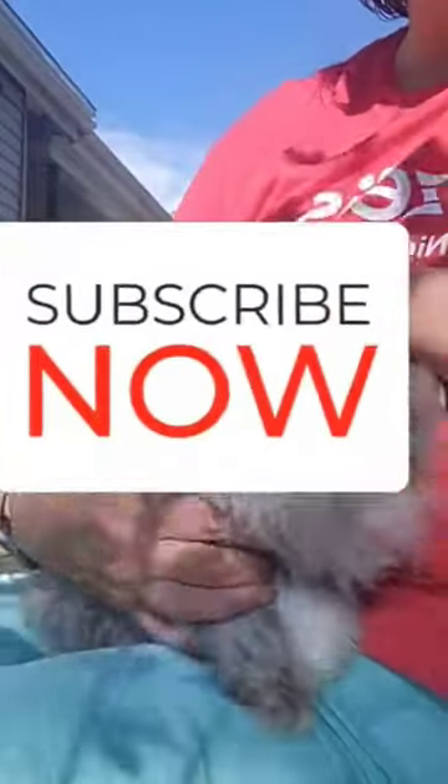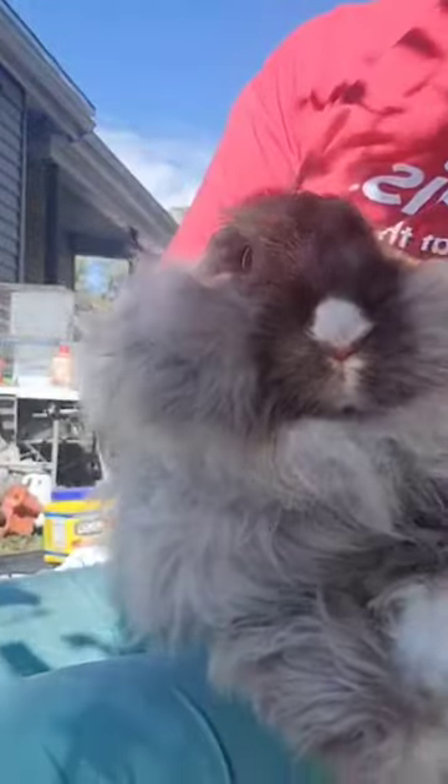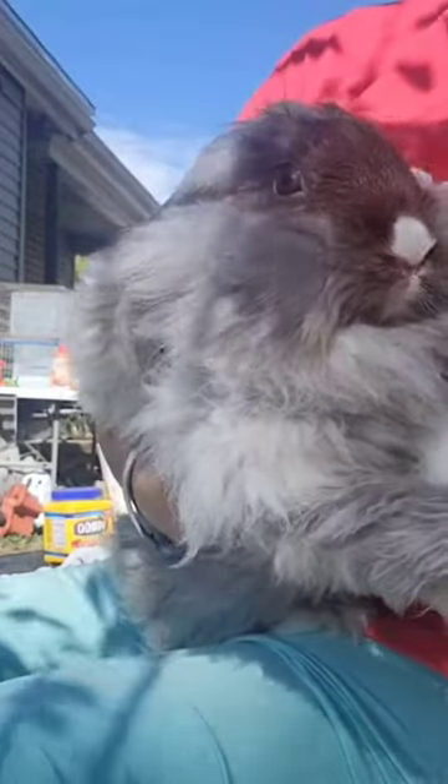Hello everybody, I want to introduce you to Dottie. This is Miss Dottie. She's one of my new little does I got, my English Angora. She's only like five or six months old.